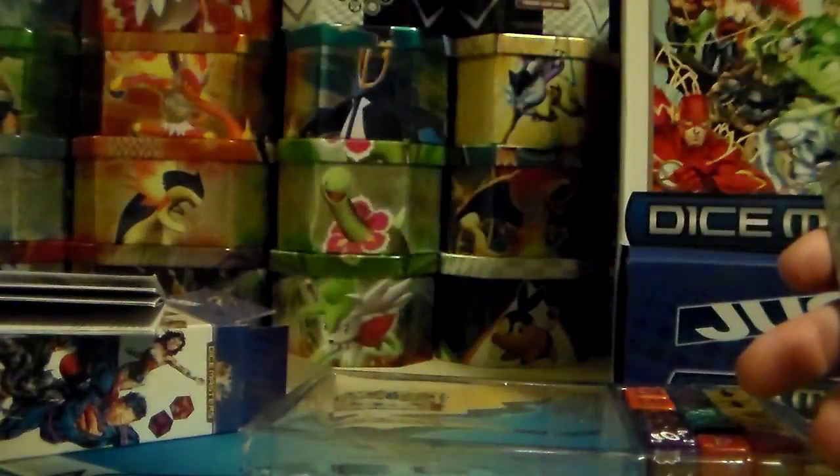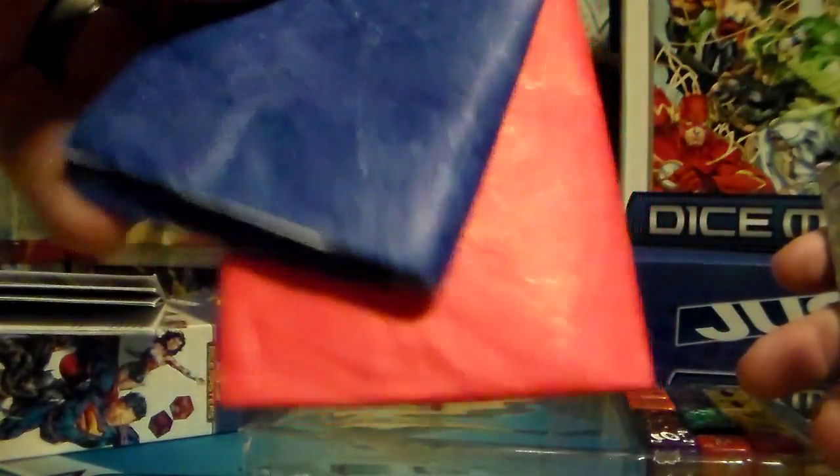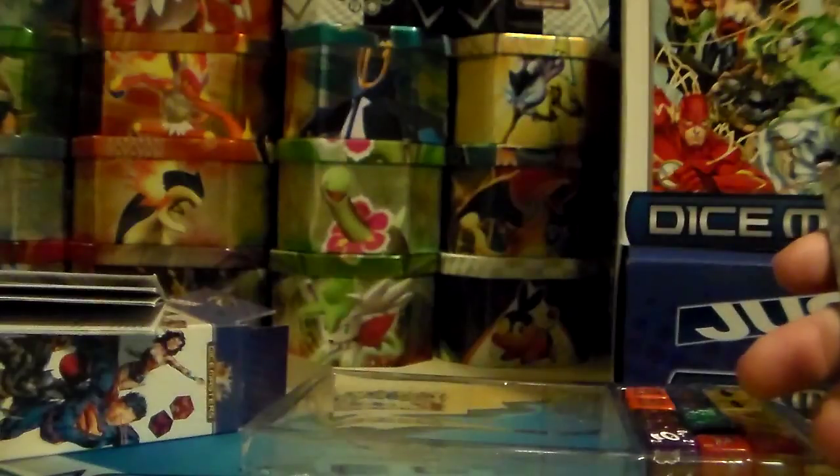The dice bags are kind of a little papery-ish, but a little stronger paper. There's two of them. There's just your counter and the expansion pack checklist.